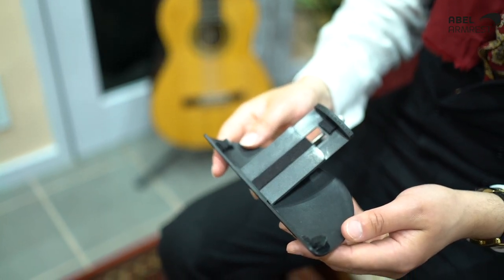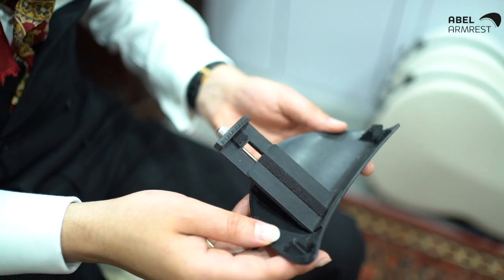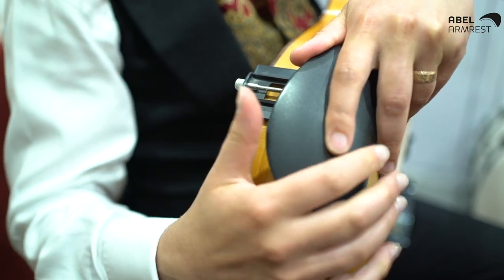Crucially the underside of the Able armrest is padded so no damage will be caused to your instrument. Not only is the armrest great for your health and comfort, but it also allows your guitar soundboard to resonate more freely rather than being dampened by your right arm.